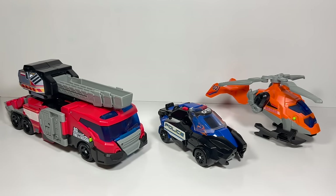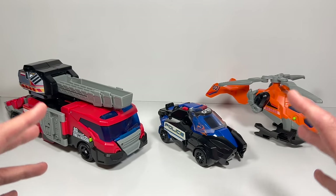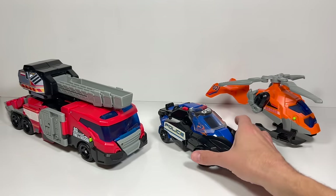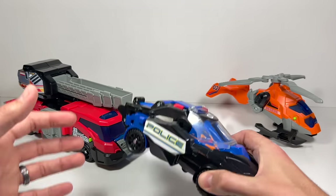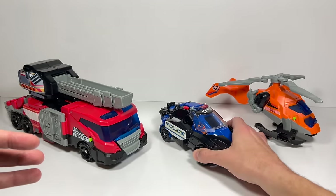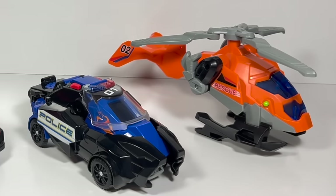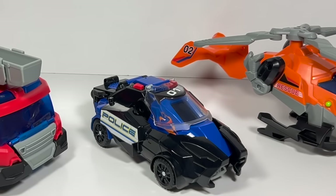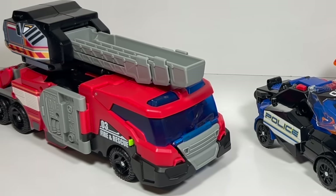Overall, I would highly recommend this VTEC Switch & Go T-Rex. I love how it comes with three vehicles you can play with and then combine into this giant T-Rex. It has fun lights and sounds depending on whether it's in vehicle mode or T-Rex mode, and it's very sturdy — it holds together extremely well. I hope you enjoyed watching today, and be sure to tune back in every week for more fun Transformers toys videos.